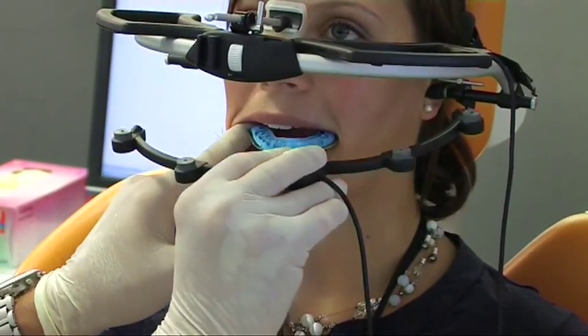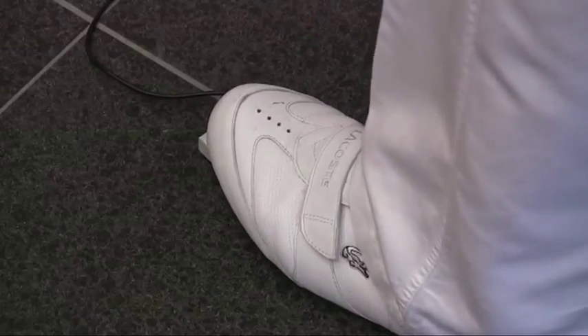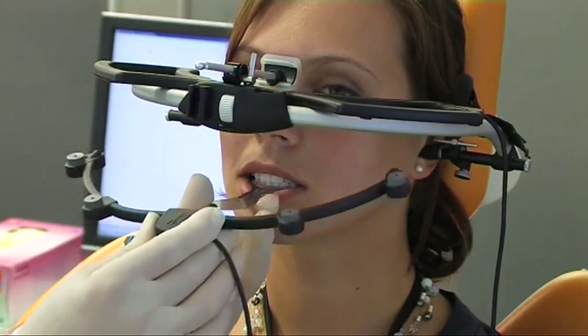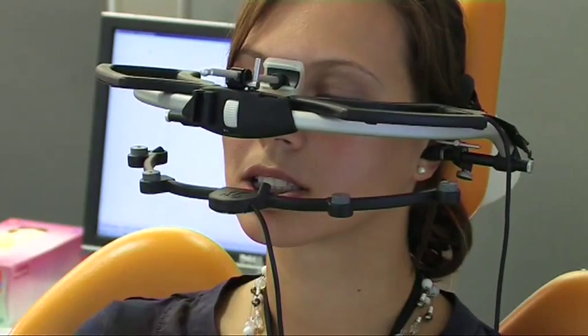Open please. The bite fork with the lower sensory bow is brought into position and the measurement is carried out. Then the bite fork is removed and the sensory bow is placed on the paraocclusal spoon.